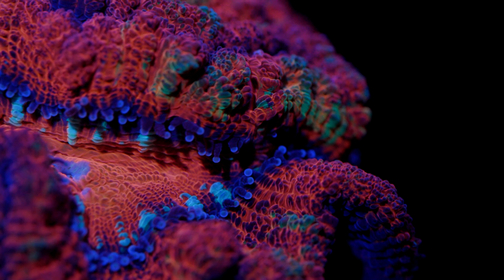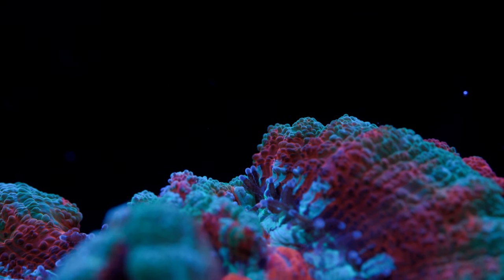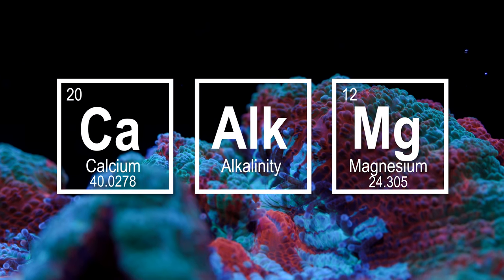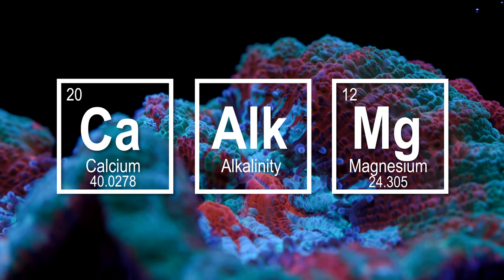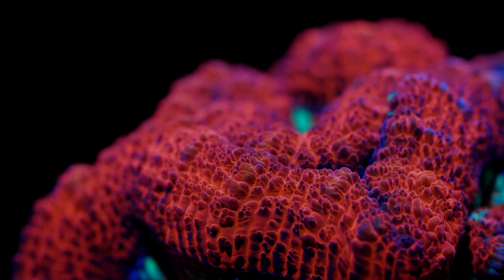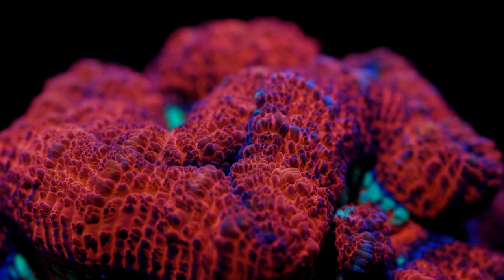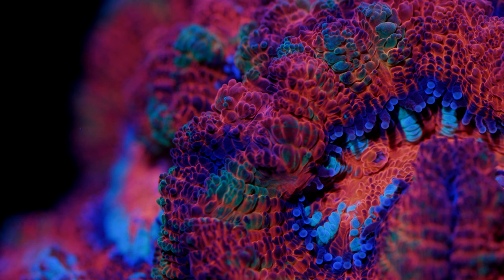Aside from water cleanliness parameters, you will want to make sure that the major ions for skeletal growth are in the healthy range. These LPS require consistent levels of calcium, alkalinity, and to some degree magnesium in order to grow their calcium carbonate skeleton. People often ask what those levels should be, and I always answer: try to stick to near natural seawater levels with an emphasis on maintaining consistency rather than specific values. I would go as far as saying it's better to have sub-optimal levels of calcium, alkalinity, and magnesium and keep it consistent rather than trying to fix low levels with aggressive additions of additives.